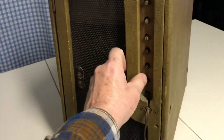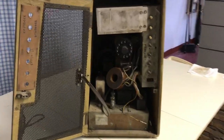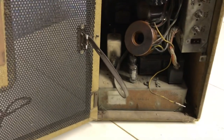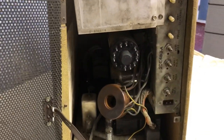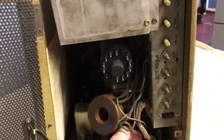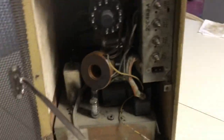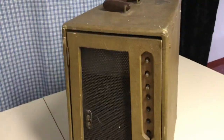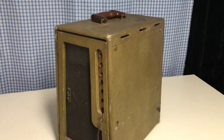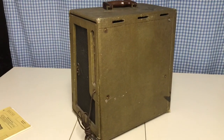The back has hinges and opens up. This set uses two chassis: the bottom chassis handles signal circuitry, tuner, and audio, while the top chassis is the deflection circuit — probably vertical and horizontal. They plug together right here with a connector that couples the two chassis. It needs a lot of tender loving care, but we're not too concerned about that. We'll worry about the chassis first and try to get the set going, then deal with the cabinet secondarily.